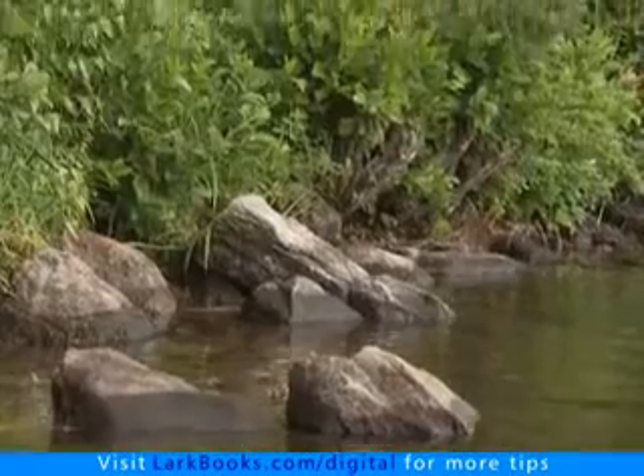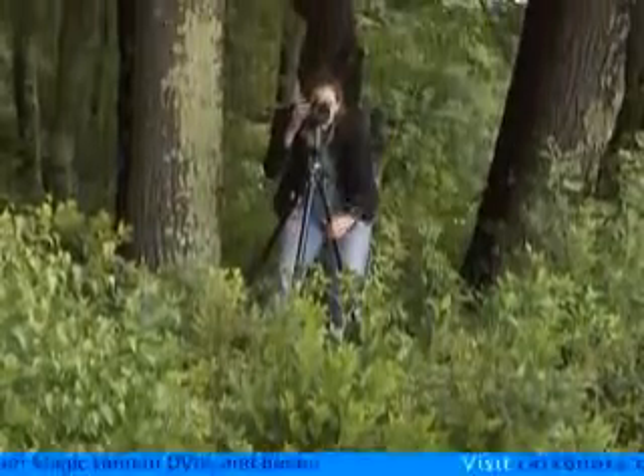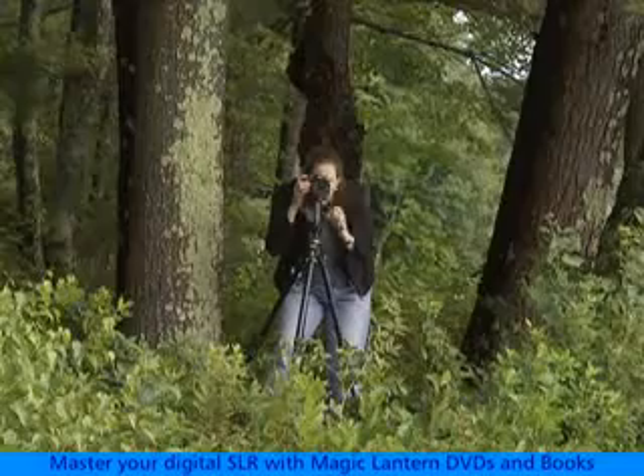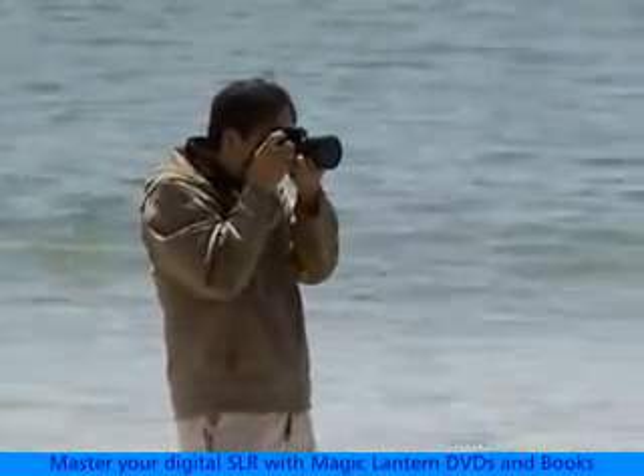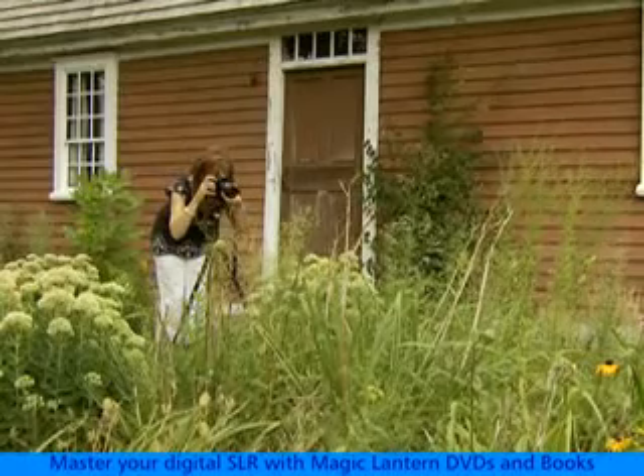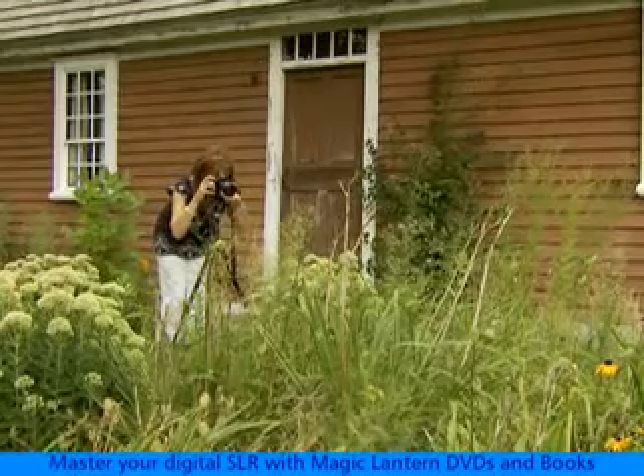To get the very best picture quality, you should keep your ISO set as low as you can. And rarely, if ever, should you set the camera to automatic ISO control. ISO is simply too important to ever let the camera choose it automatically for you.